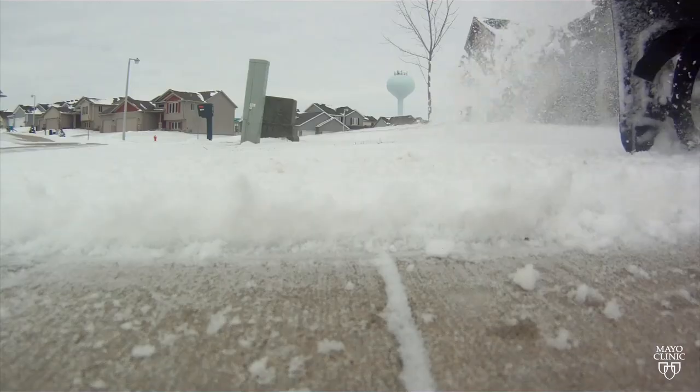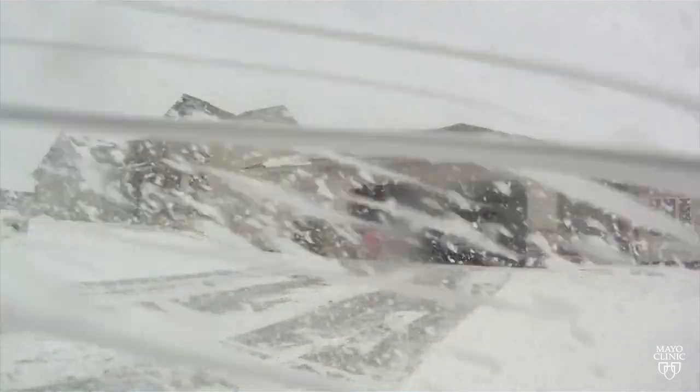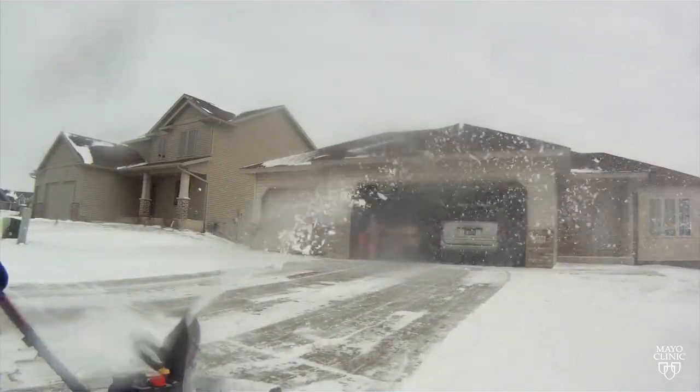Dr. Sanj Kakar, a Mayo Clinic orthopedic hand and wrist surgeon, says many of those injuries happen when the chute gets clogged with heavy, wet snow and people stick their hand in the machine to unclog it. But he says most people don't realize you can still injure your hand even when you turn the snowblower off.